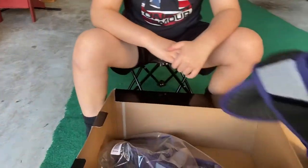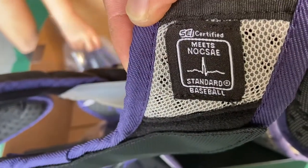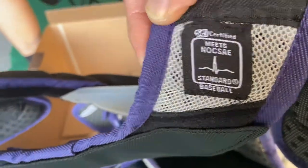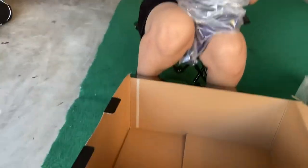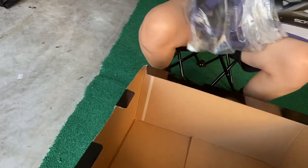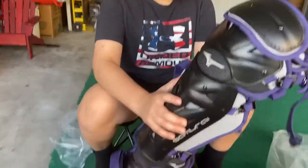Does it say it in here? Yeah, here it is. The NOCSAE standard for baseball with commercial cordis protection. You can already see the difference between the newer one and the older one.